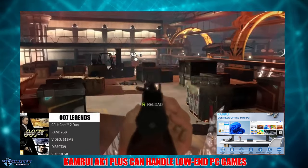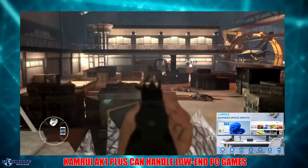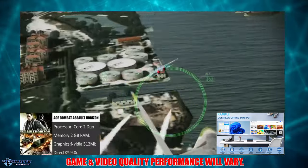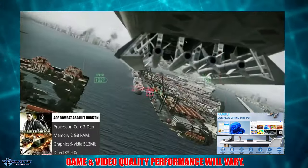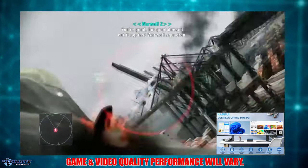However, with these specs, you could play some lower-end PC games that do not require a dedicated GPU. But you need to be aware that the performance of these games will vary, and these games may not play as well or look as well as if you played on a PC with a dedicated GPU.